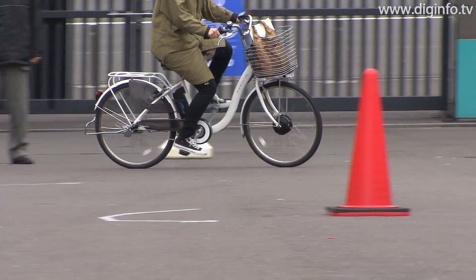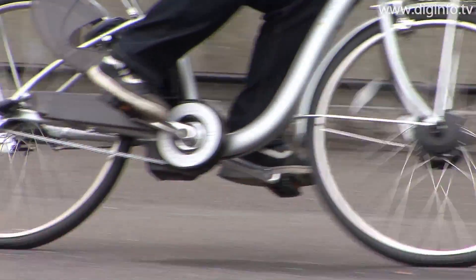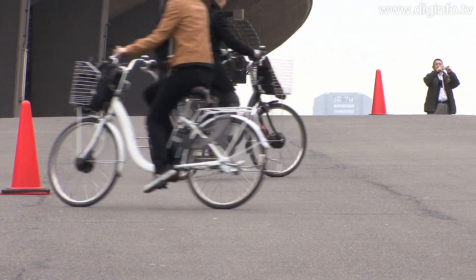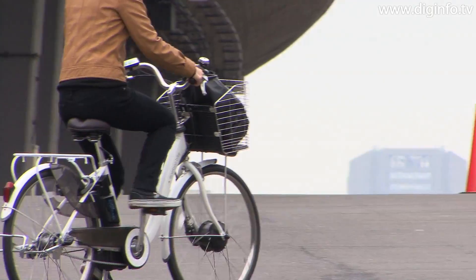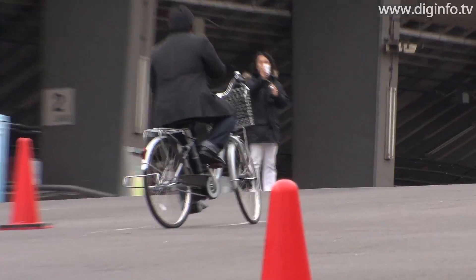In Echo Charge Mode, the amount of charging is controlled by an all-round assessment of change in the dynamo revolution rate and pressure on the pedals. This enables smooth regenerative charging in a way that's comfortable for the rider, with adjustment for physical exertion, speed, and road conditions.